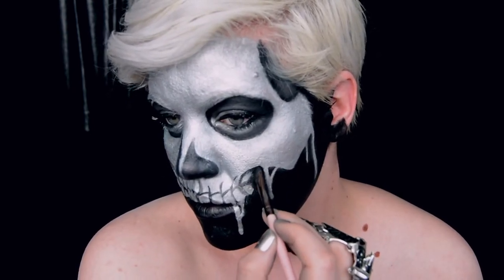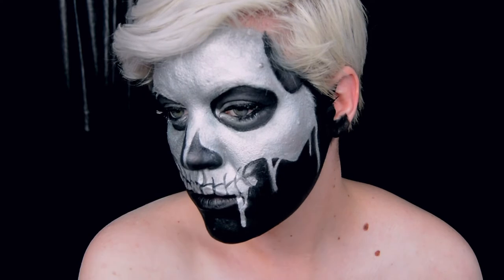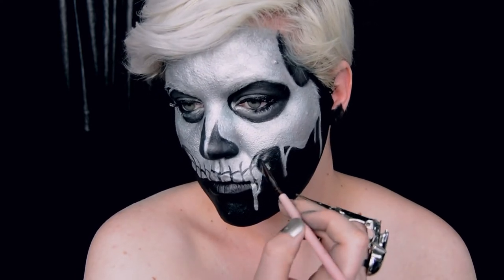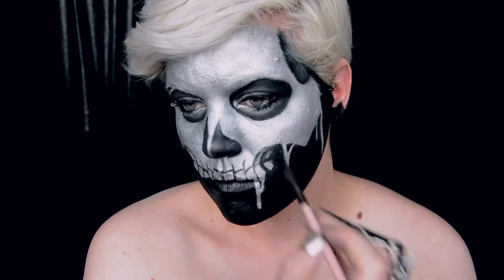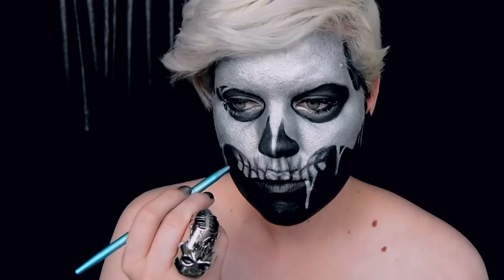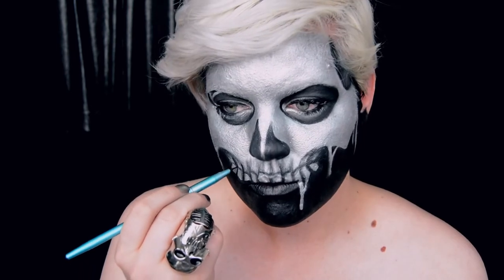Taking a black eyeshadow, tap that around to give yourself some shading. When using metallic paints like this, you'll need to tap on shadows as opposed to blending them. When you blend them, it removes the body paint from below and you lose that metallic finish underneath. So to keep everything looking shiny, tap shadows on instead.